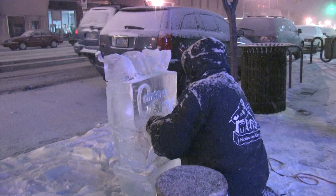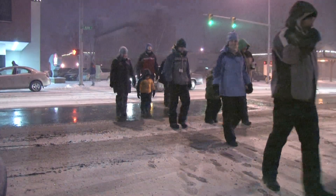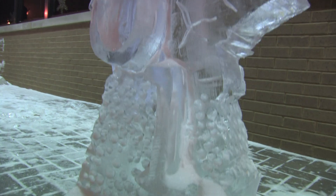Most of the ice sculptors are in food service some way, and I got started by a chef in Kalamazoo who took me to an ice festival in South Haven. He gave me a chainsaw, I got started and got hooked. I've been doing it ever since.